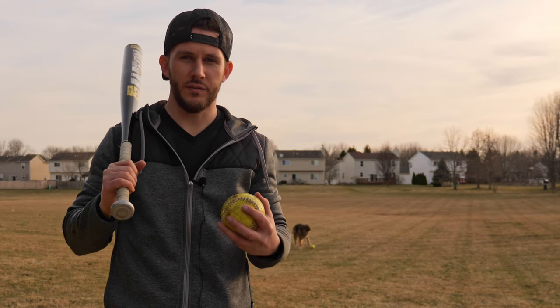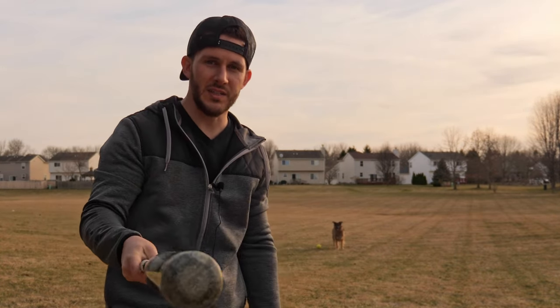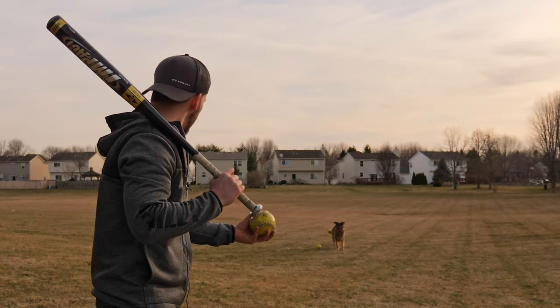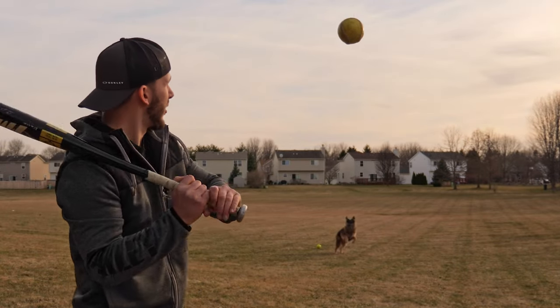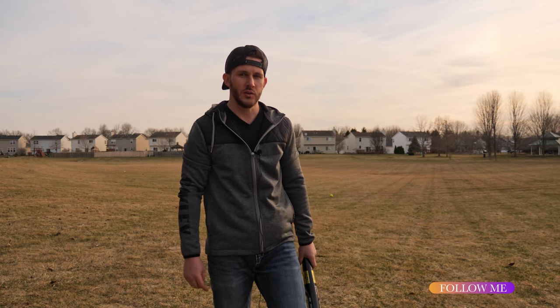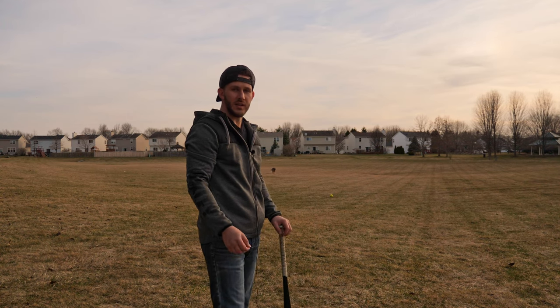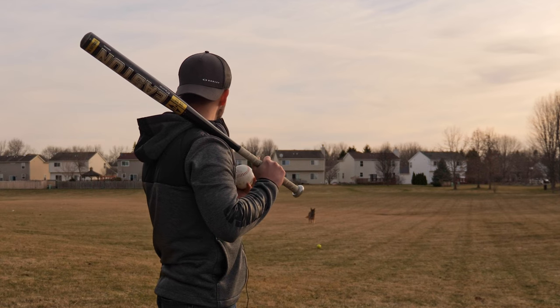Alright, so we are outside with a very noisy dog — you can hear it in the background. We are testing the mic, let's see how it does. It's pretty windy out; I'd say 15 to 20 miles an hour from the southwest. You can hear my voice, and that is a good thing.